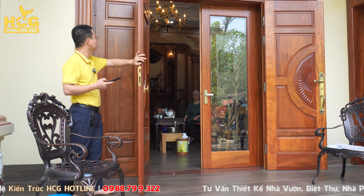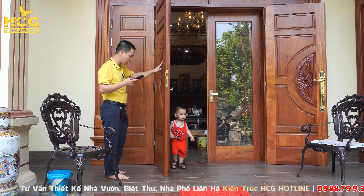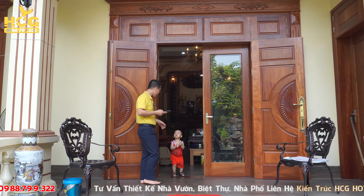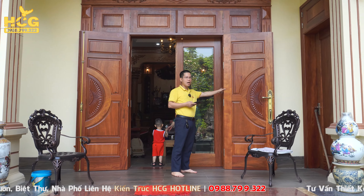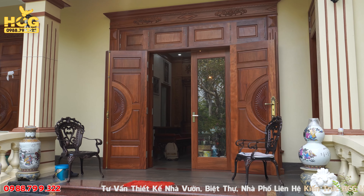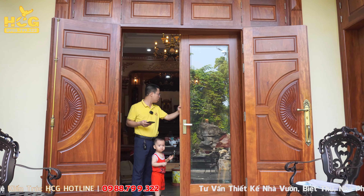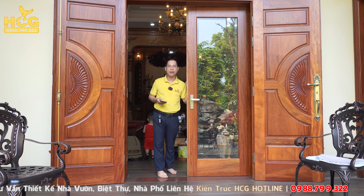Về hệ cửa của công trình lần này, gia đình đang sử dụng toàn bộ hệ cửa gỗ, thiết kế chuẩn hóa các thông số và kích thước liên quan đến phong thủy. Bộ cửa này có kích thước bóng 3050 và chiều cao 2800. Cửa gỗ 2 lớp giúp khi đóng cửa ngoài thì rất an toàn. Nếu mở điều hòa thì có thêm cửa kính bên trong để tránh thất thoát nhiệt ra ngoài khi cửa gỗ đóng.